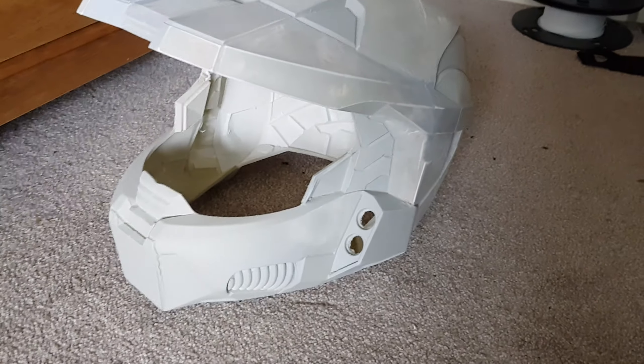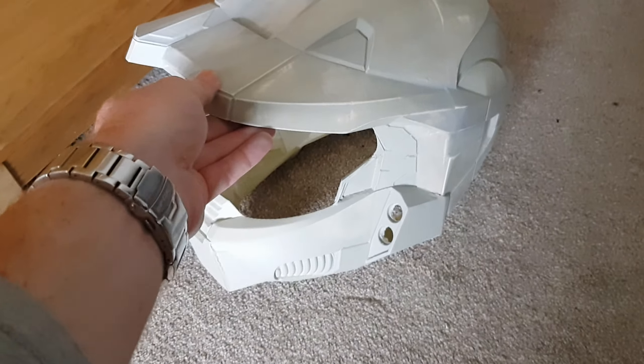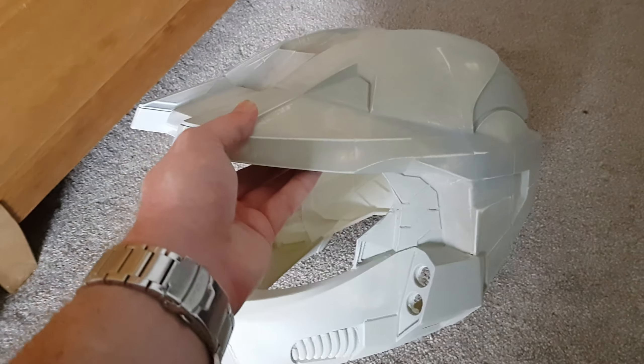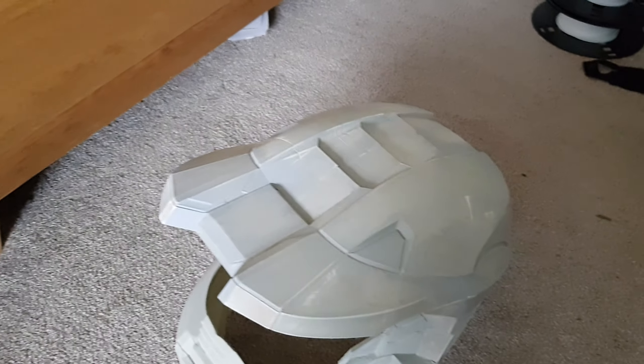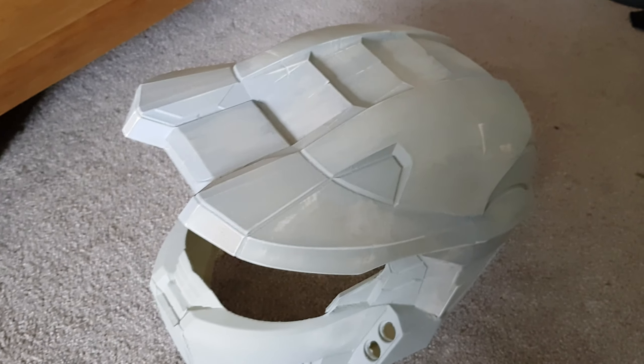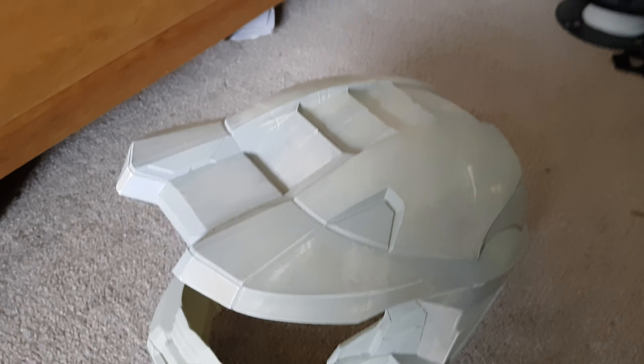I'm just waiting for the visor to arrive. In terms of paint I'm using a spray putty primer — I don't have it on hand right now, but it's that sort of putty primer and it seemed to be pretty good and pretty cheap, so I'm happy with that.